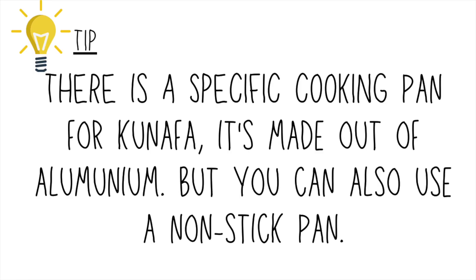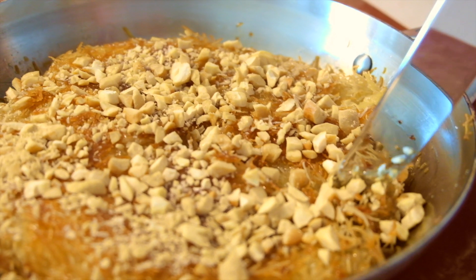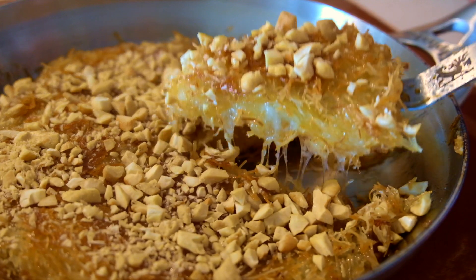Also, there's a dedicated cooking pan for kunafa. Don't be intimidated if you can't find it. Using a nice stainless steel or non-stick pan will do the trick.